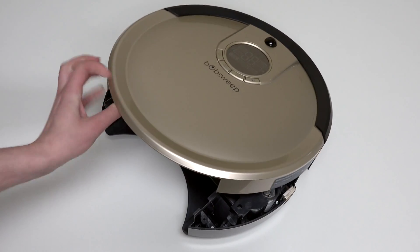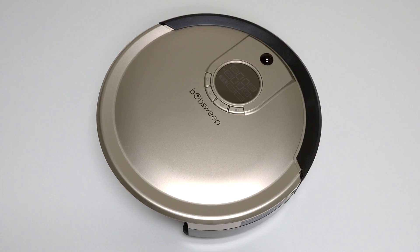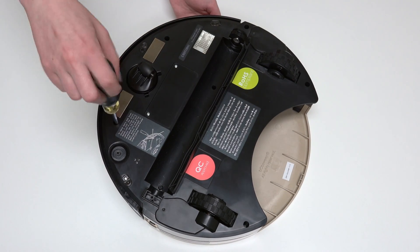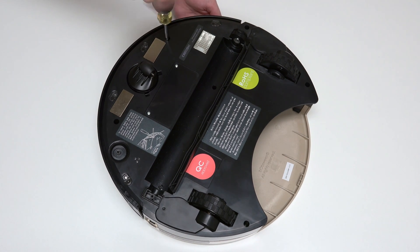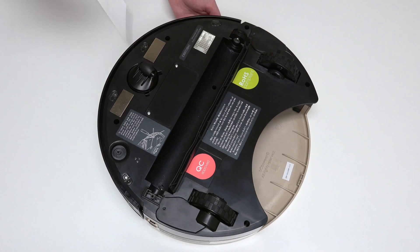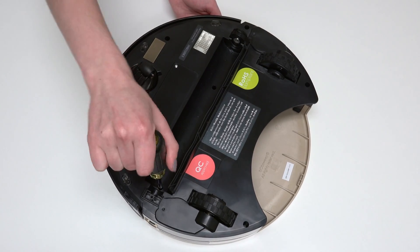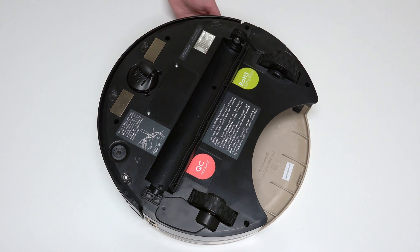Align the cover's edges precisely, then flip Bob over onto a flat surface. Reinstall all seven screws previously removed from Bob's underside. Ensure that no wires are compressed in the main brush compartment or visible at the edges of the bumper. If so, take a step back and lift the cover to tuck the wires into the appropriate spaces.